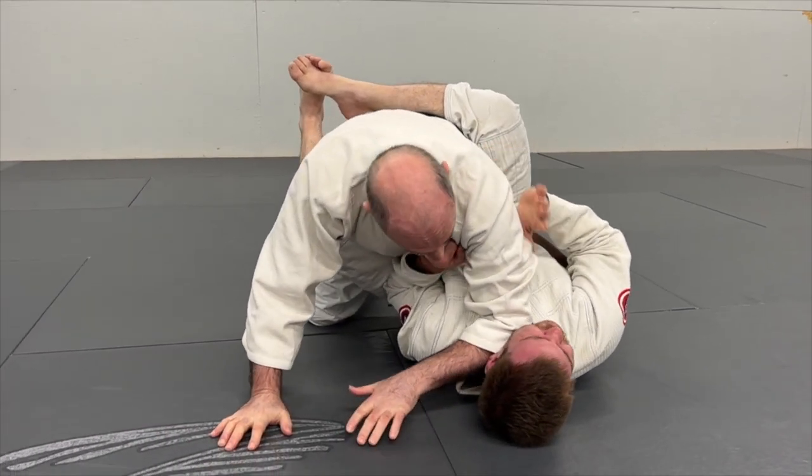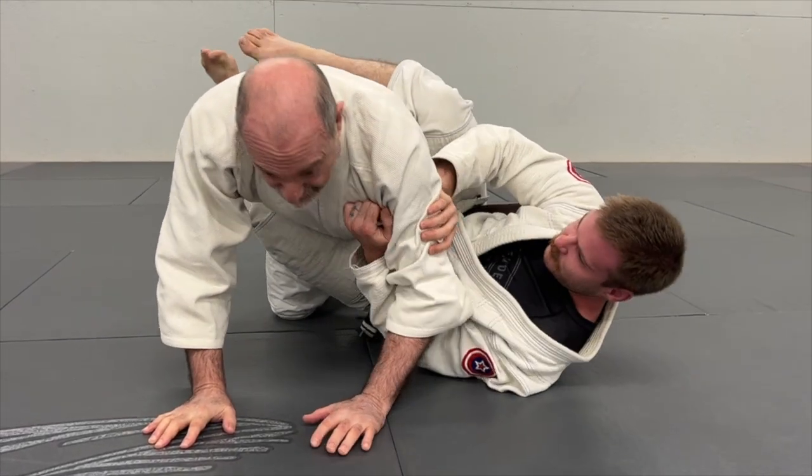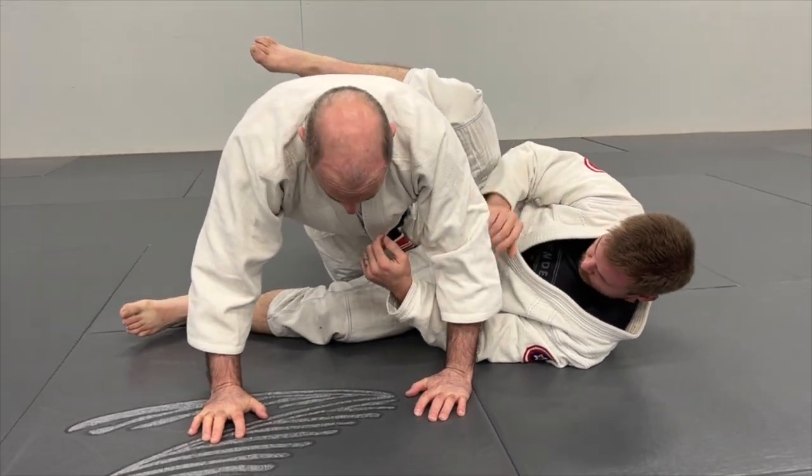The elbow coming in is in itself a choke. But of course, he's not going to stay there — he's going to move out of the way, and now I'm out of the closed guard.